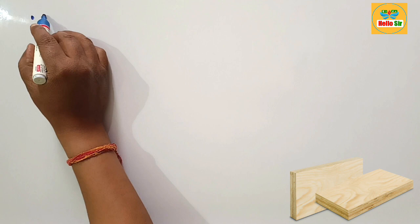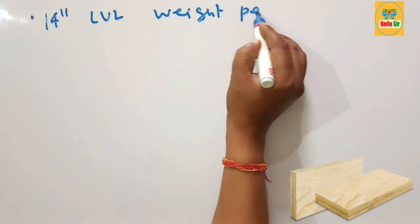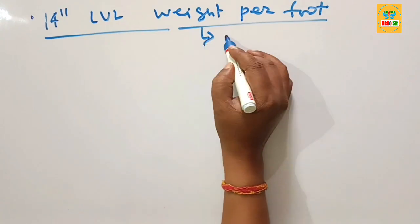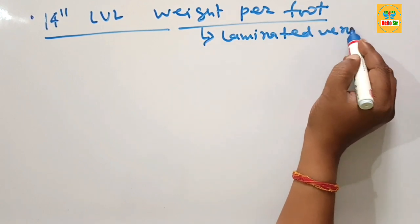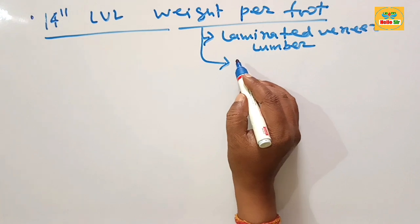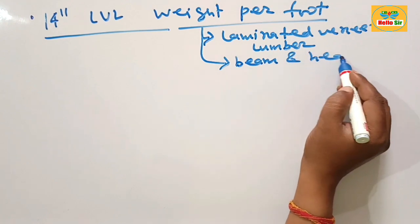Hi guys, in this video we learn about 14 inch LBL beam weight per foot. LBL stands for laminated veneer lumber. It is a high engineered wood product made by sandwiching multiple layers of thin sheets of wood, and it is used as beams and headers in building construction.